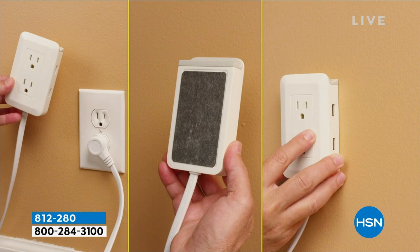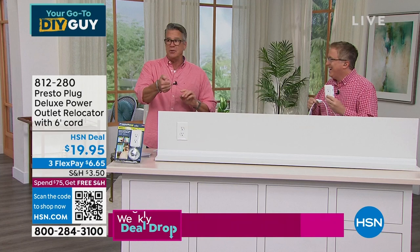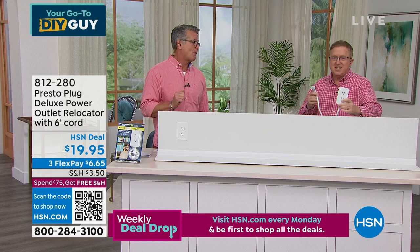Matt says it's such a smart product — this is not having to get on your hands and knees and search for a plug behind the dresser, under the bed, or behind the couch. Some people say what about regular extension cords? This does so much more.